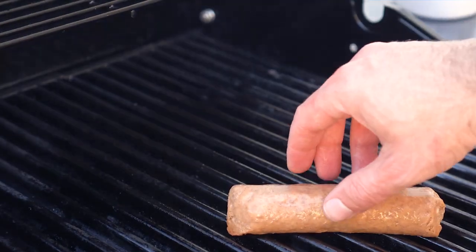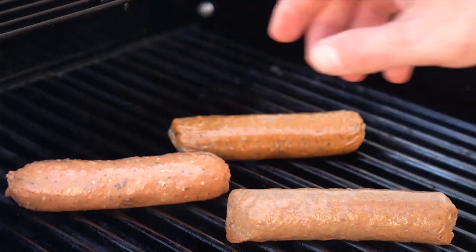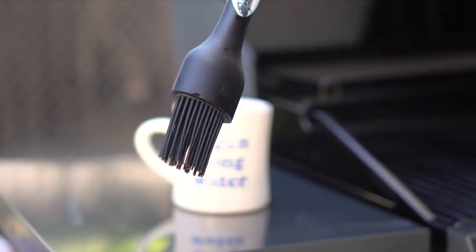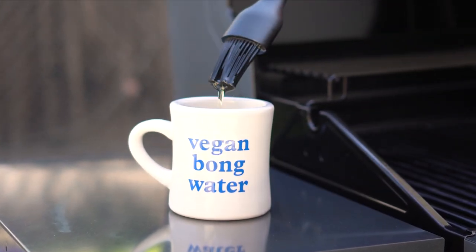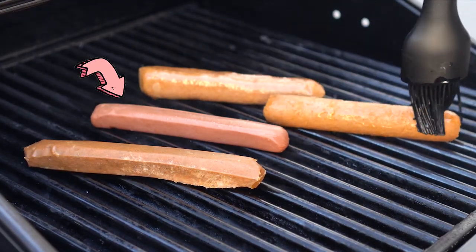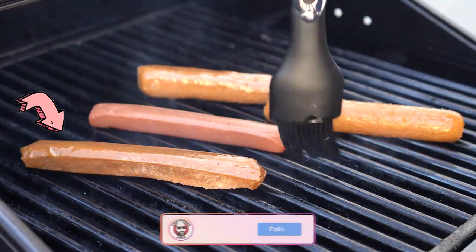Now let's head outside to the barbecue to grill some of these up — I say some because I honestly wasn't interested in grilling all of them. One thing that helps any vegan dog on the grill is to grease up not only the grill but the dogs themselves. So I'll get some oil in this here mug, which I also got at Besties, and brush the dogs. I'm gonna grill up the Field Roast Stadium Dog, the Uptins Dog, the Very Good Butcher Dog, and the Yeah Dog.